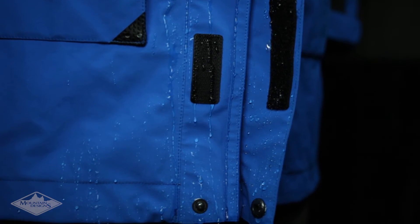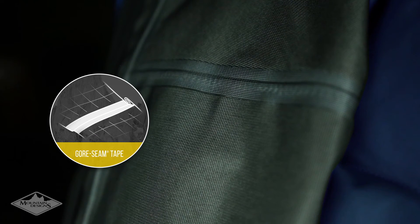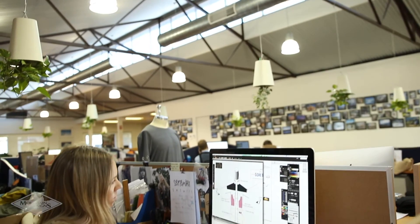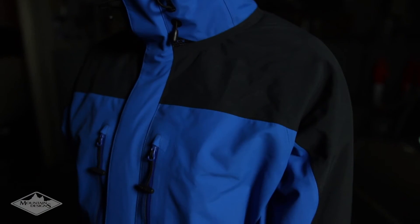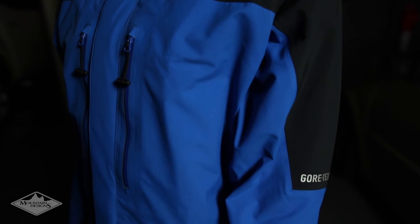To keep water out when you're on those adventures, the Gore seam tape provides complete waterproof protection along the seams of each piece in the range. For better durability and comfort, we've also eliminated shoulder seams in the Stratus and Strato jacket by using a single piece of fabric. This helps stop chafing, as well as preventing split seams from the pressure of heavy packs.